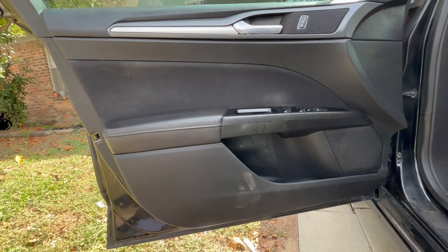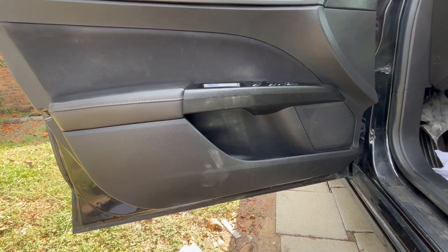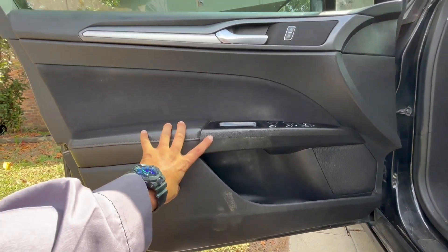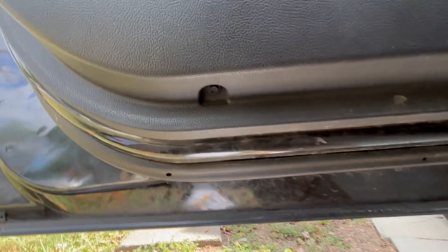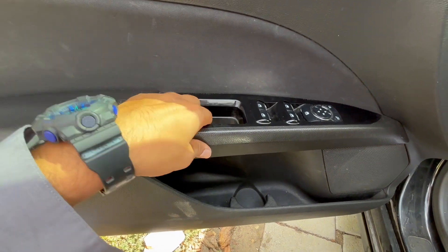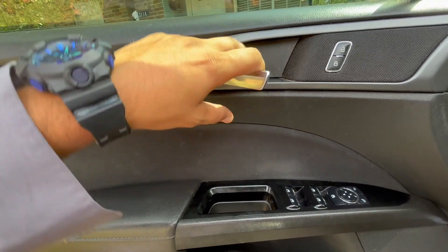What's going on guys, today we have here a 2014 Ford Fusion. The first thing we have to do is remove this door panel. We have two bolts on the bottom, we have to remove the master window switch, and there's another screw behind the door handle.